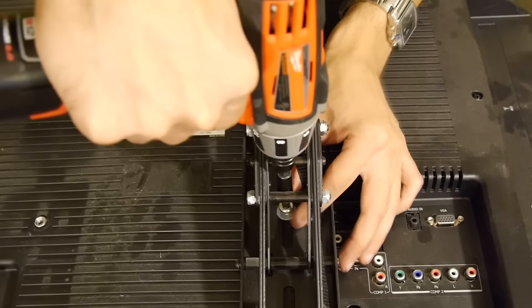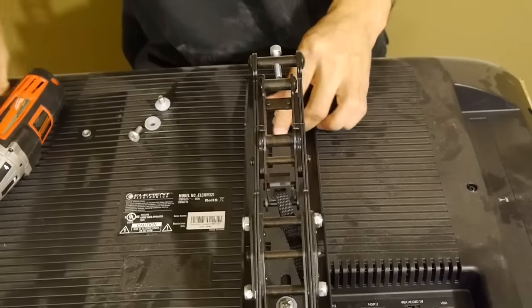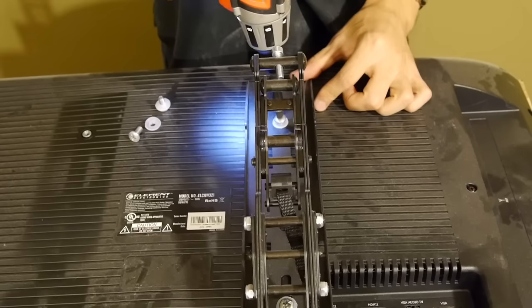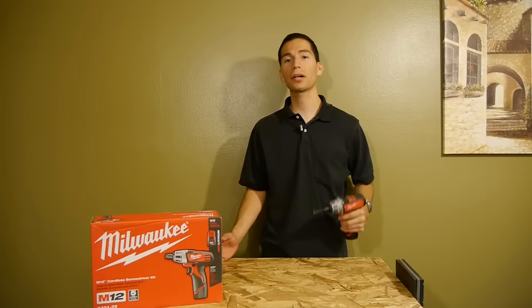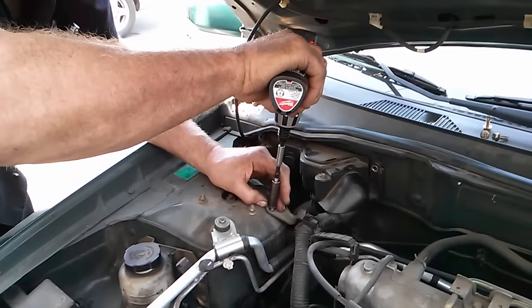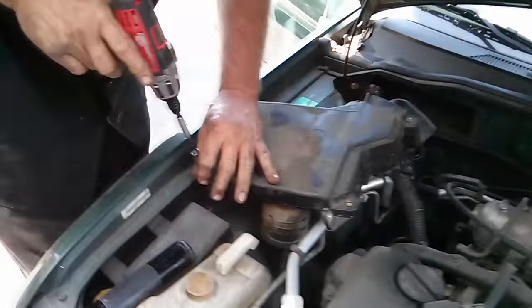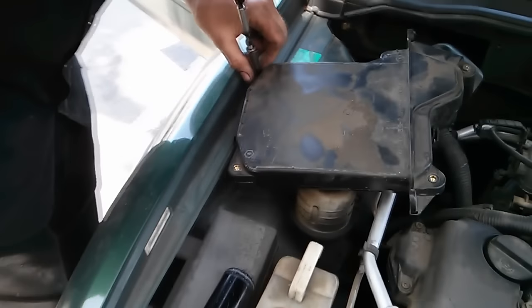I've used this little screwdriver for all sorts of jobs, like when I used to install flat screen TVs for a living. I would use the M12 screwdriver to install and remove screws from wall mounts to the screws that go into the back of the TV. Even my auto mechanic used one of these for working on cars — he did a good amount of work on the light duty stuff using this screwdriver. It's quick, it's small, it can fit into some tight spots, and it's got enough power to get the job done.